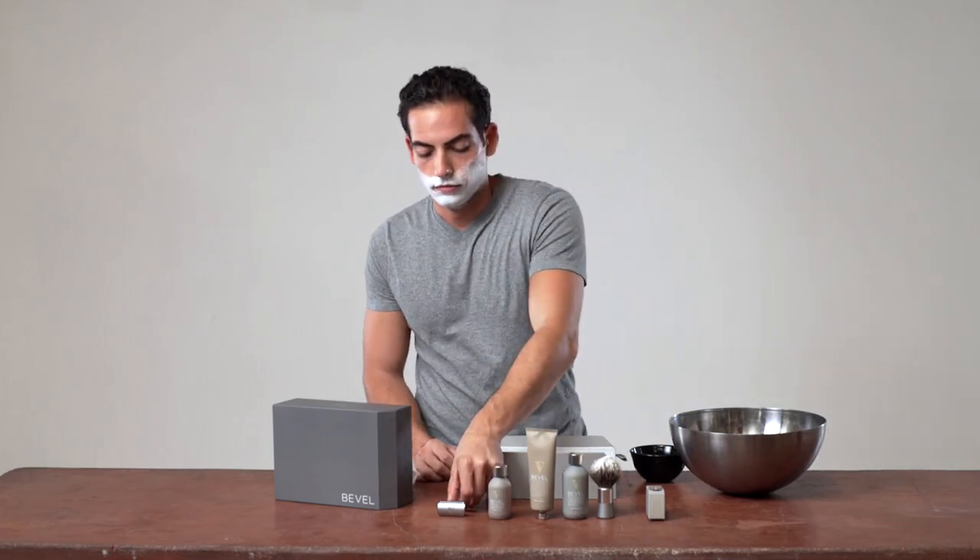The whipping motion will not only create a thick lather, but it will also help you to exfoliate your skin and lift your hairs for an effortless glide. Once your shave cream is applied, it's time to start your shave.